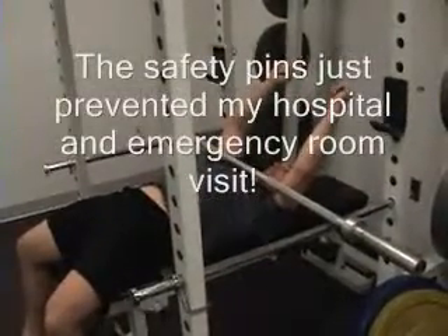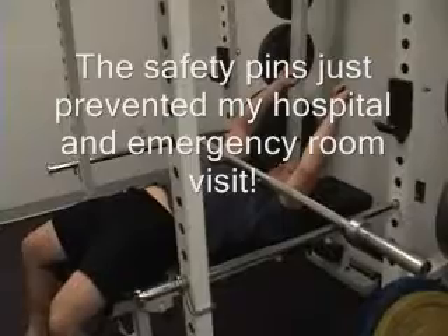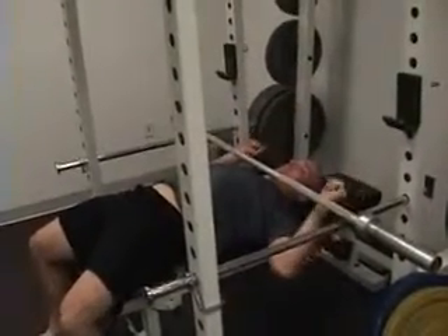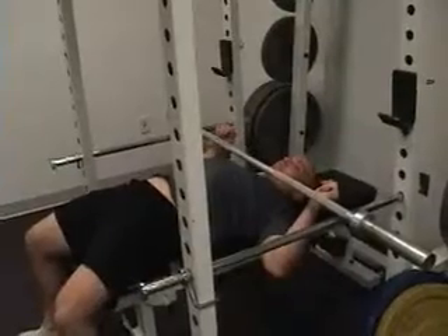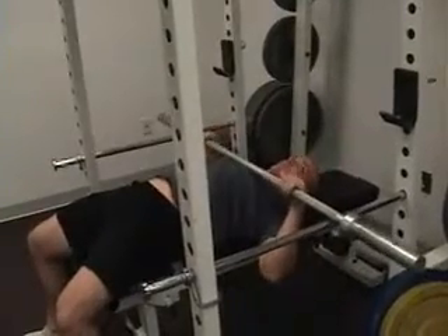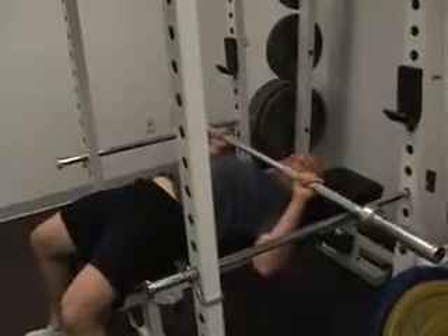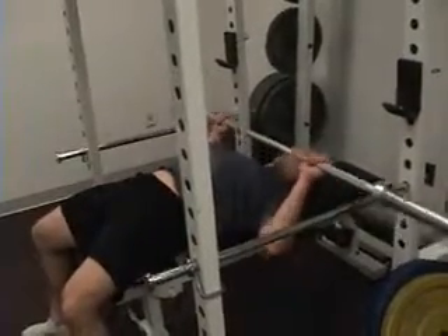The safety pins save Jason's chest and/or neck and/or head. This way, if the bar falls, it cannot do severe injury. Whereas if you're on a bench without these safety pins, it can fall on your neck, on your head, or on your chest — and it sends DeFron Johnson to the hospital and he's out the whole season.